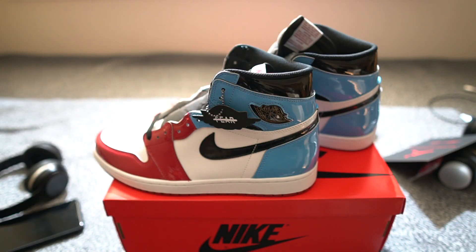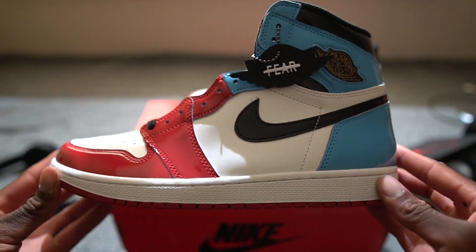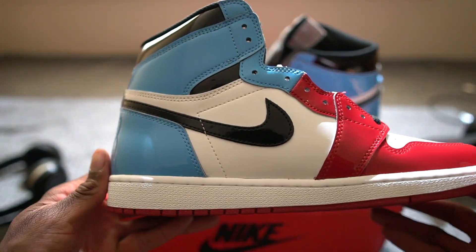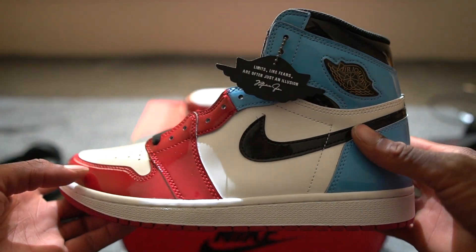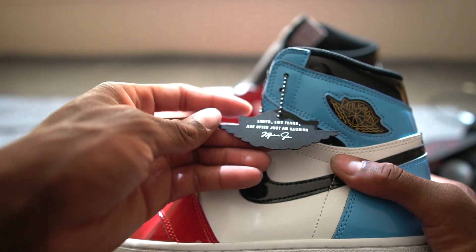Diving into the sneaker — they are just some heat, fire, and flames. This pattern really came out super dope on this sneaker. Honestly, I'm pretty shocked. I'm not going to cap — I am very shocked. I hate patent on shoes, but this was just a phenomenal combination, what Jordan Brand did with this. And on the back of the tag, it says 'Limits like fears are often just an illusion.'